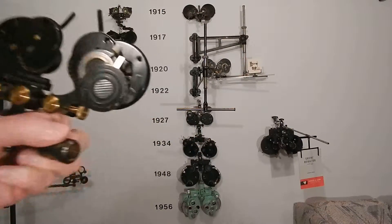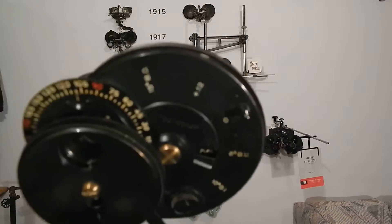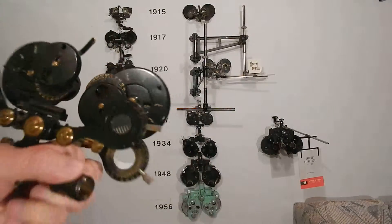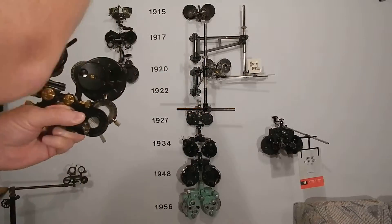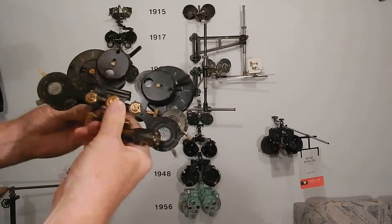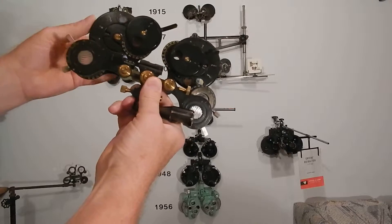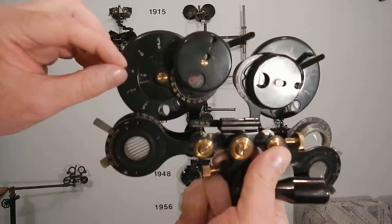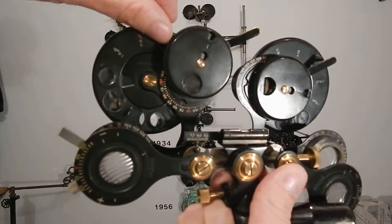You can see written right on it — if it's close enough — it says 'Phoropter' right on it. This is entirely different. The lenses are tiny — instead of being one inch or three-quarters of an inch, these are like camera lenses. This is so well made — this is the first phoropter.